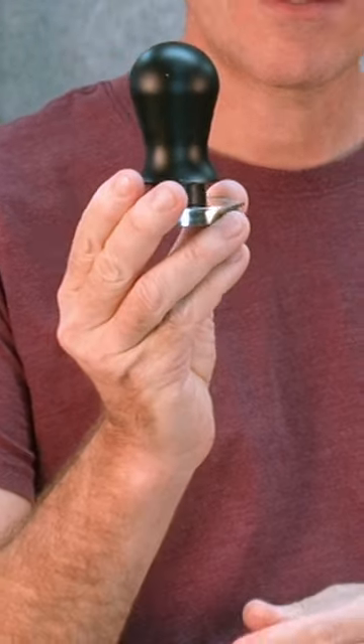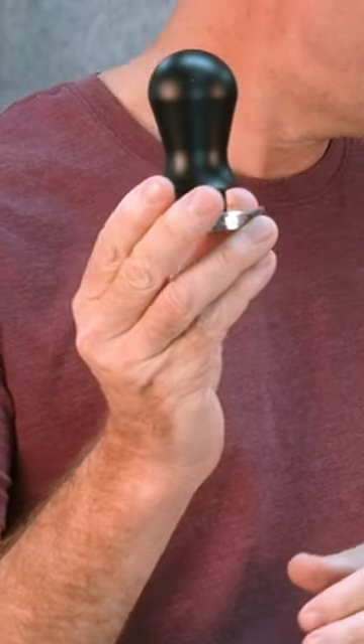This is our current version. The spring is now calibrated at 10 pounds of pressure. We have black plastic and the handles have been getting smaller.